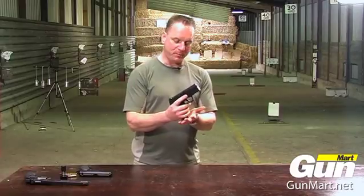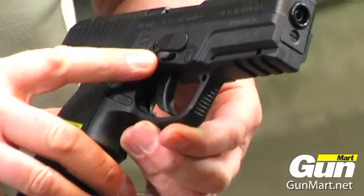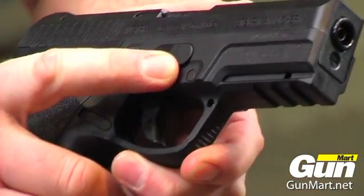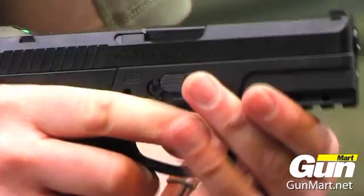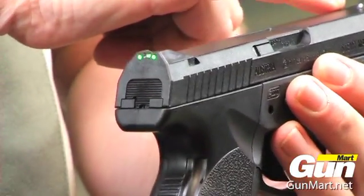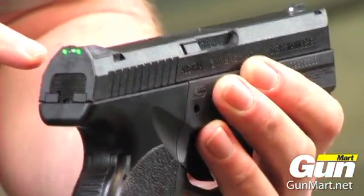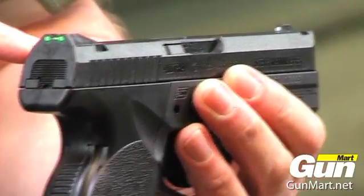Place the BB magazine into the pistol. On the right here you have the safety catch — forward for safe, nothing happens. Pull that to the rear and that would normally fire. Sights consist of a U-notch at the rear and a blade foresight. The foresight has a white dot. The rear sight has two fibre optic tubes which loop around collecting the light, giving you two luminous aim points.